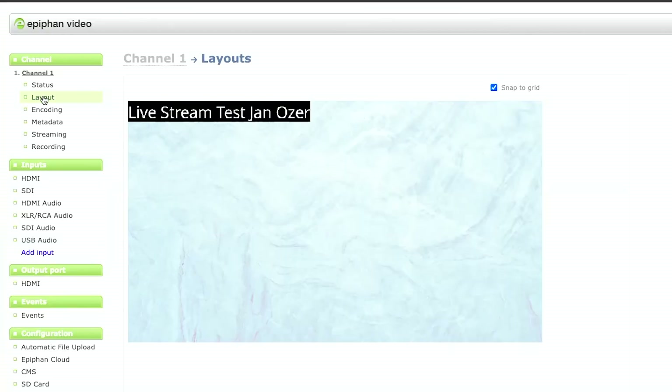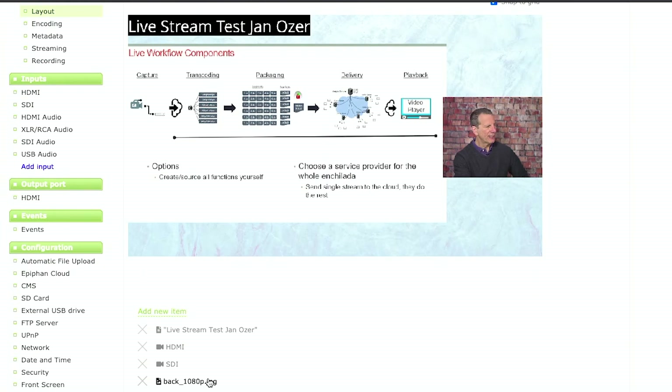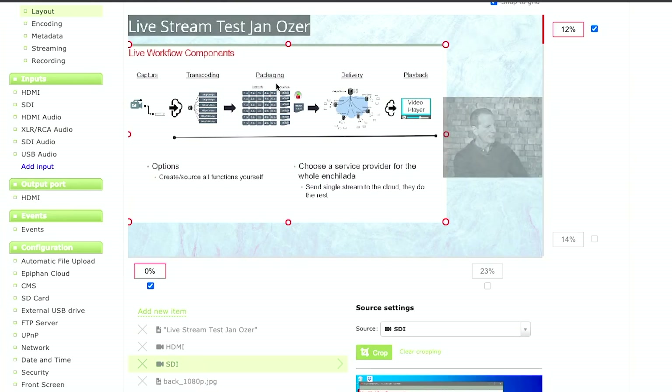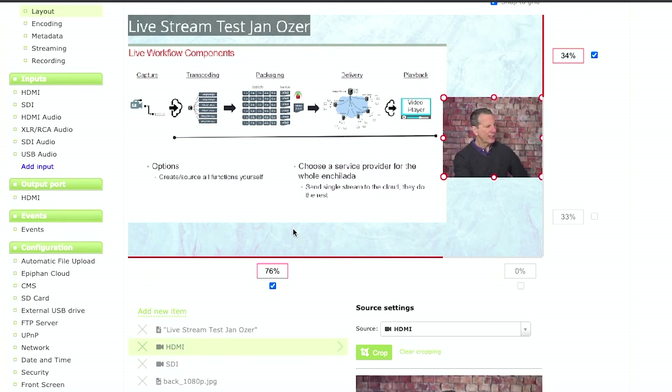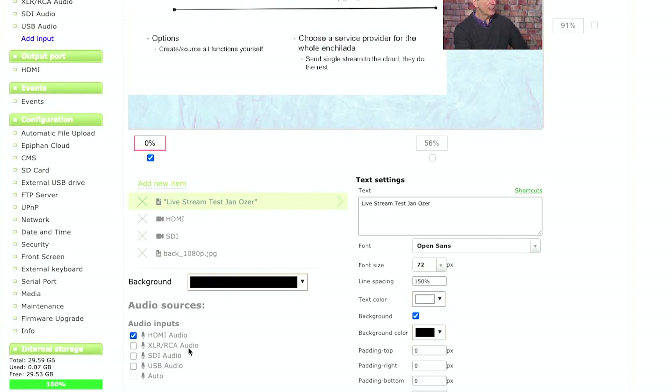Here's the layout screen, and this is where you set up your combined presentations. So this is the HDMI output from the notebook coming in via HD-SDI and the HDMI to HD-SDI converter, and this is the HDMI video itself. I set up this presentation down here — I loaded an image originally through the USB port on the front and then stored it into system memory. This is the SDI image here, this is the HDMI image here. You can also create simple text, and here's how you choose the audio source.